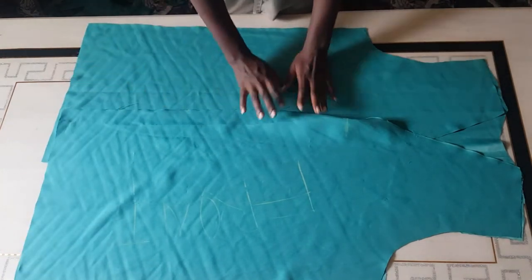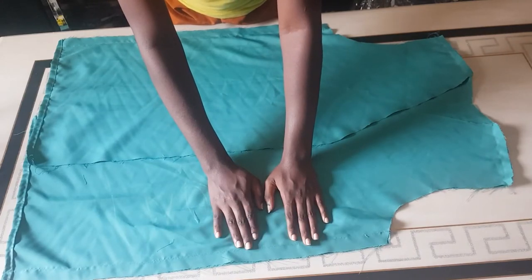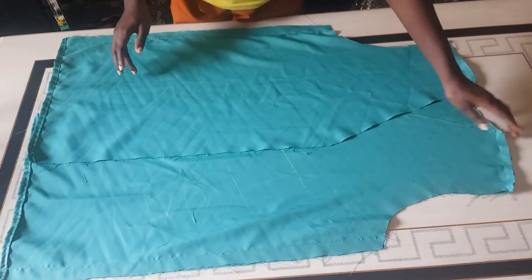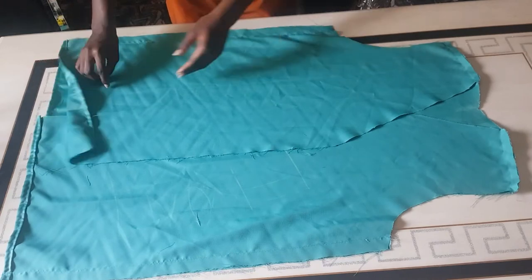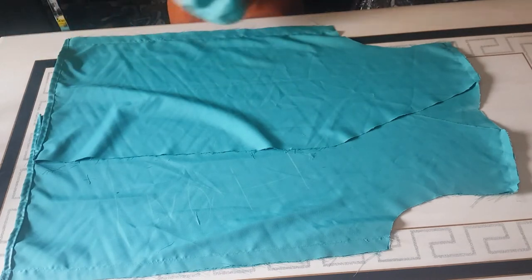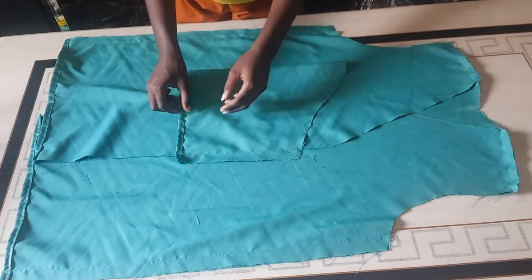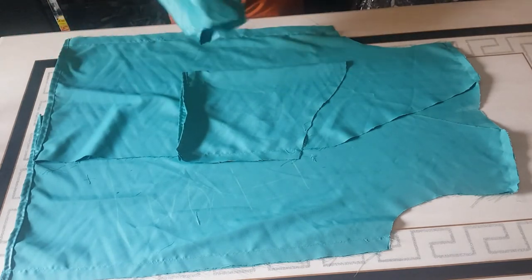So this is what I have after sewing — the sides and the shoulders are done. I also went ahead to hem the lower parts. For the sleeves, I sewed up the sides by 1 inch and hemmed the lower part as well — I did that for both sleeves.